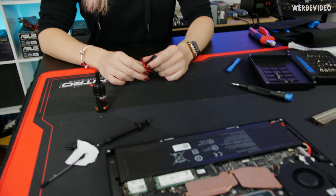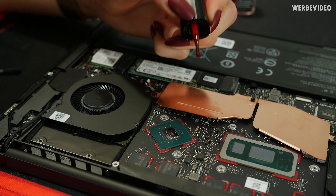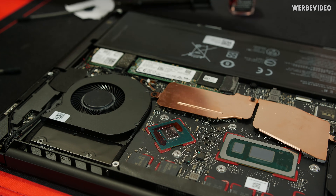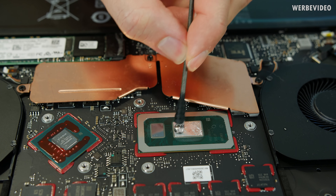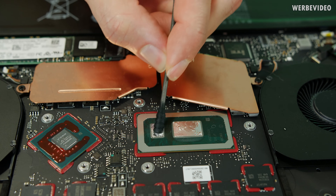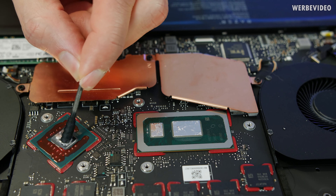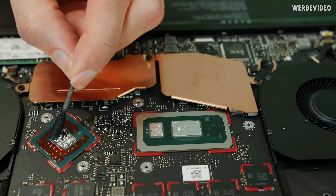Since we know the conformal coating best, we can start applying it — though there was a brief mix-up about what exactly that meant.